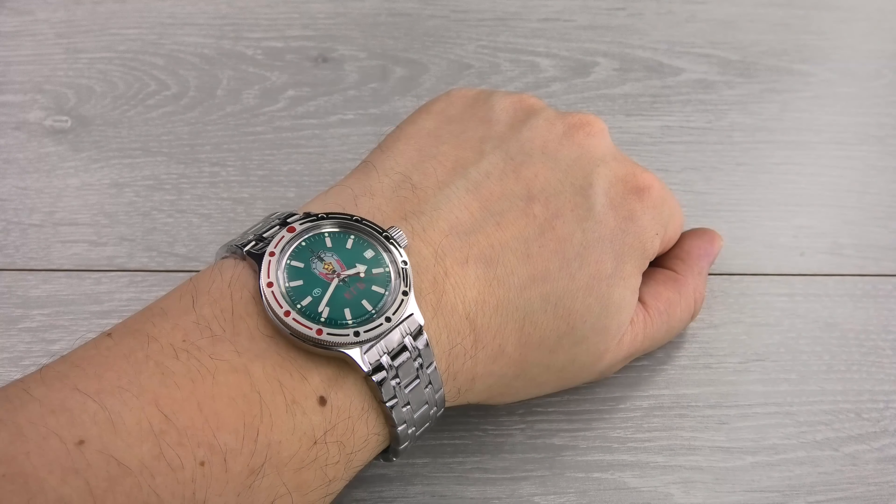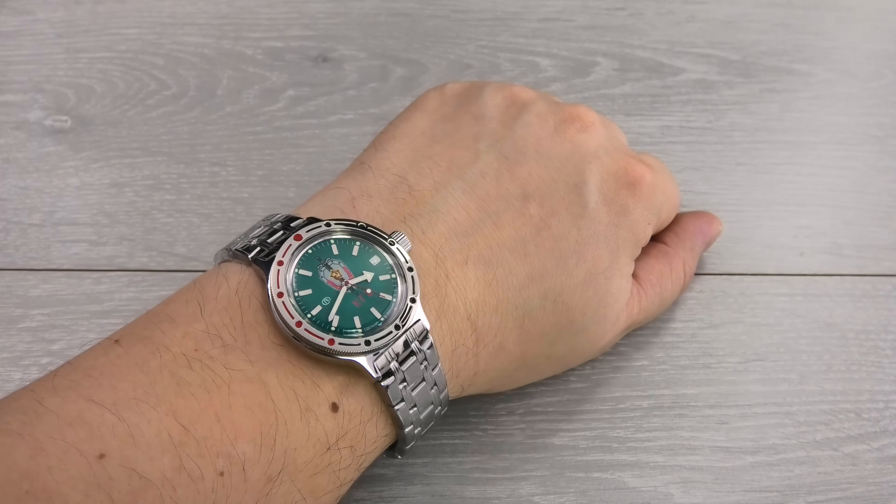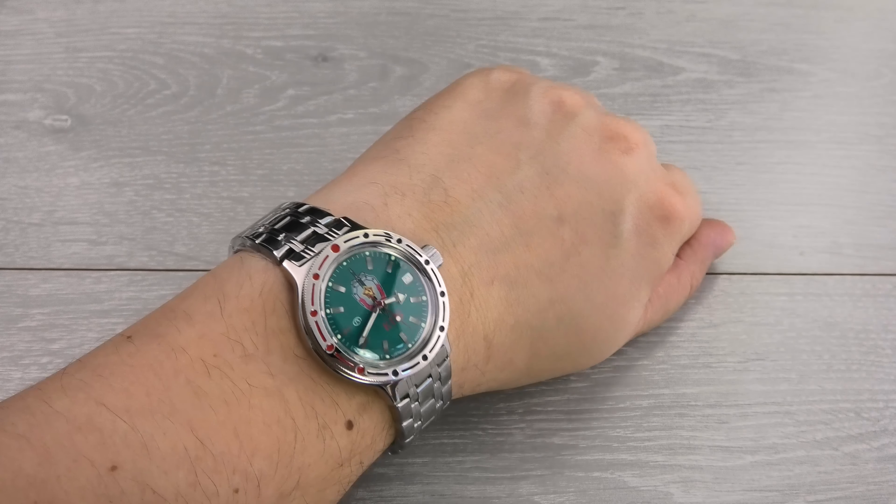Here's the watch on my wrist, which is about 8 inches or 20 centimeters. Thanks for your attention.